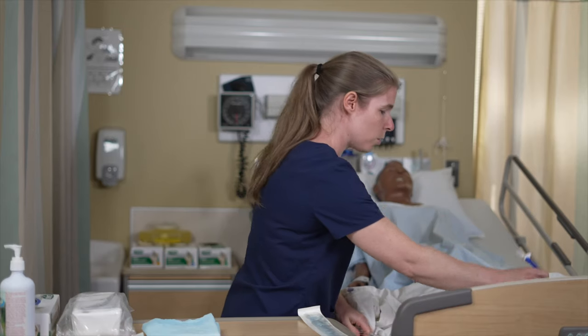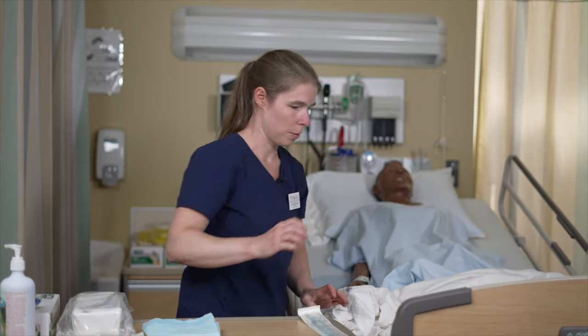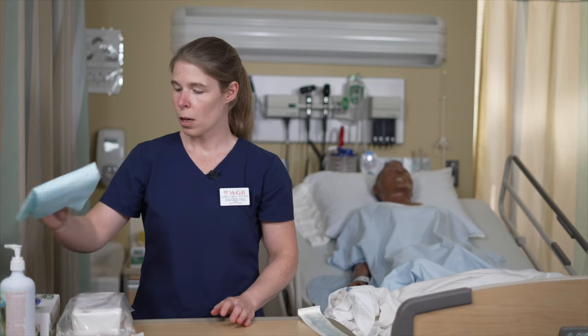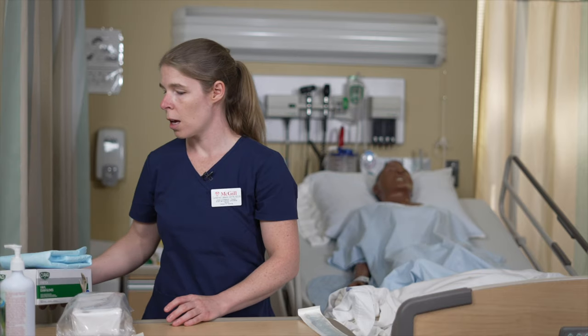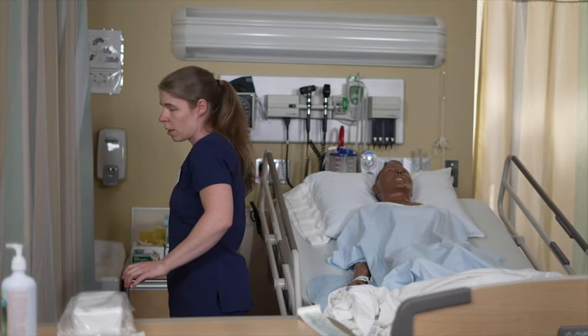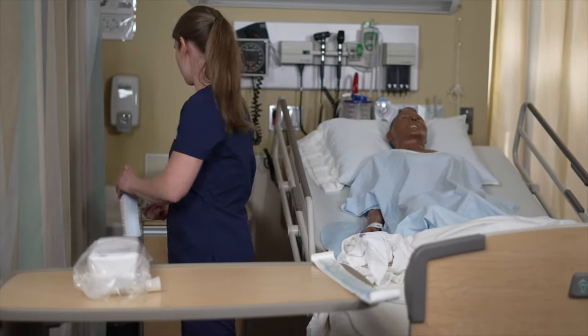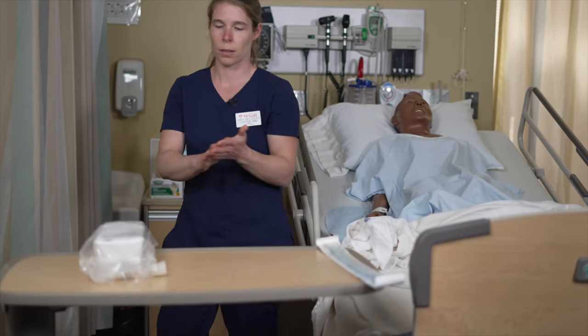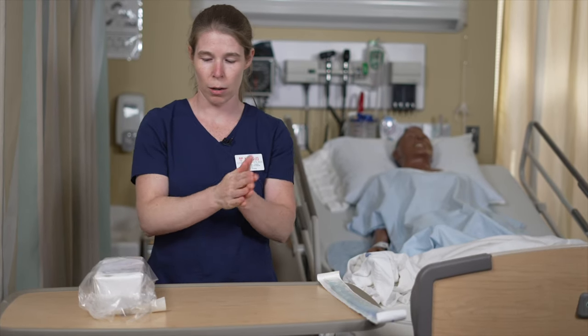You want to put it close so it's easily accessible when connecting it. Make sure that you also have enough room on your table to open your sterile field, so get rid of extra equipment. Perform hand hygiene and make sure you have a disinfected table before you start preparing your equipment.